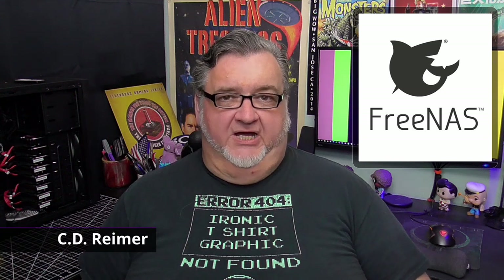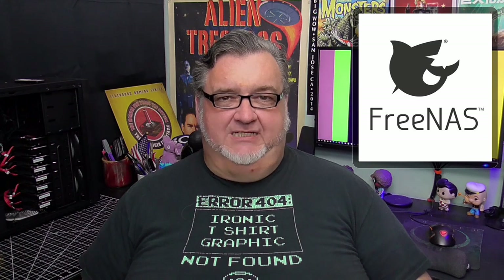Every five years, I rebuild my FreeNAS server by replacing old hardware with new hardware. One component that I always toss out after running 24/7 for five years is the case fans.